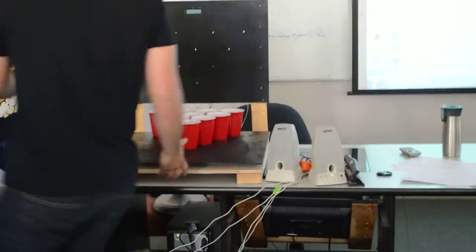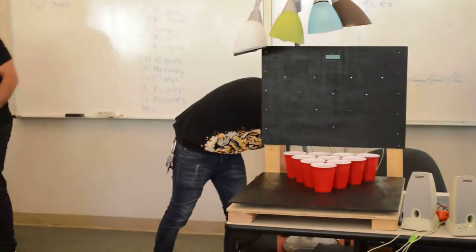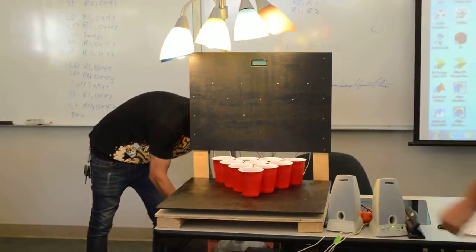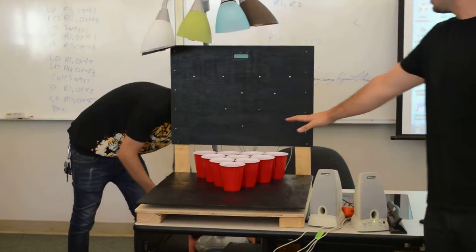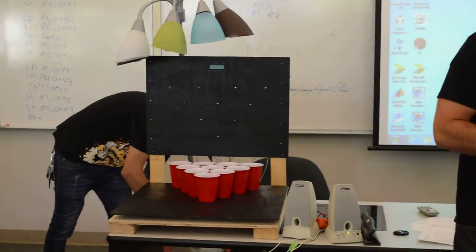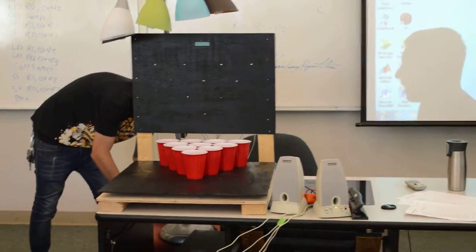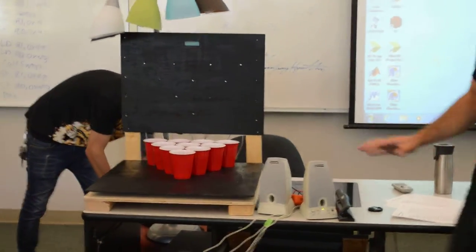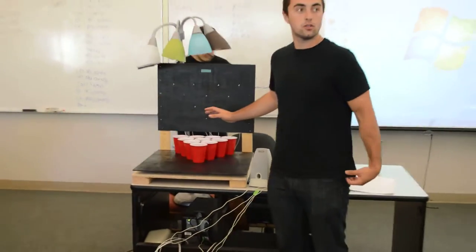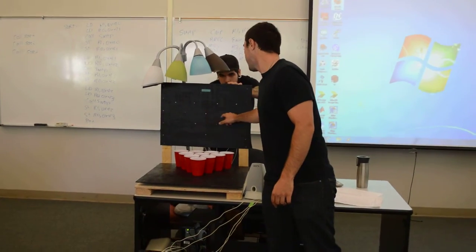So, this is the Lightning 3000. What it is, is a game in which you put some sort of liquid into these cups — any sort of liquid. In the video we showed it using water. The idea behind it is there are light sensors under every single one of these cups, and the light sensors correspond directly with an LED that is located on this backboard.